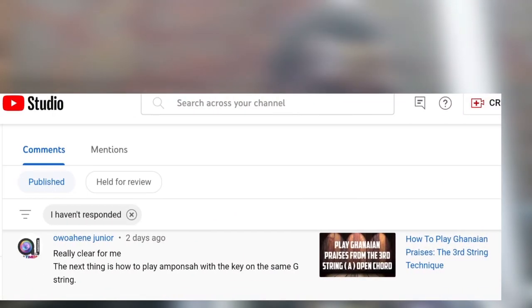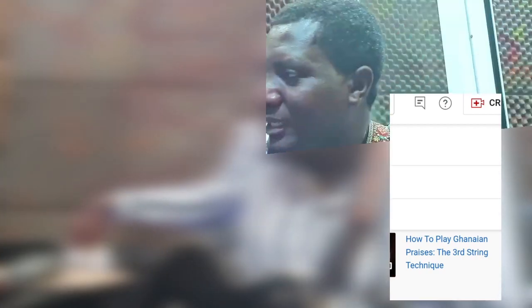Today I'm going to answer another request. I've got a lot of requests from friends and lovely subscribers like J String Guitar Class, Kubina Kelvin, Imana, Lopon — I'm going to help you all. But today I'm tackling one from Ohwiani Junior, someone I've never met, because the others are very technical and will take a lot of time for me to edit.